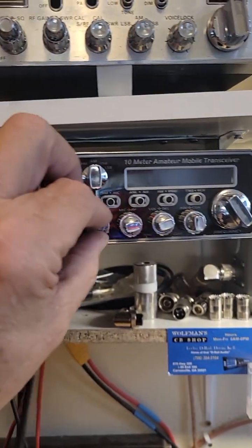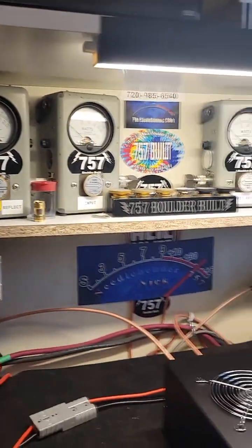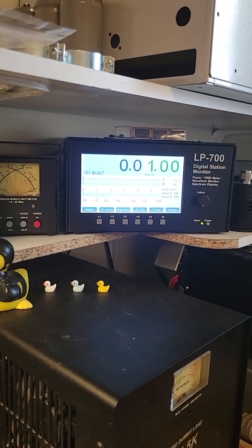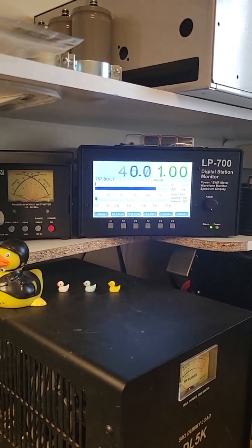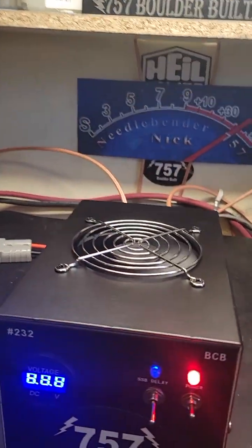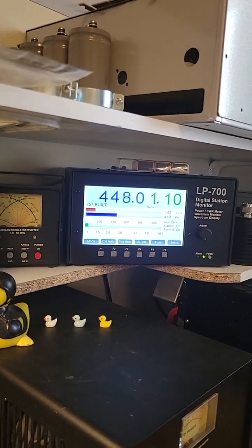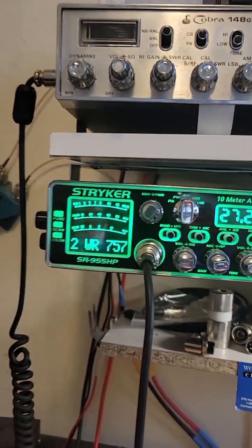Let's turn this one off and drop down to the Striker, turned all the way down. Oh, I always grab the wrong microphone. We're doing 36 watts right now, and with 36 watts we've got 450 coming out — that's pretty darn good. We know it could take a little bit more.